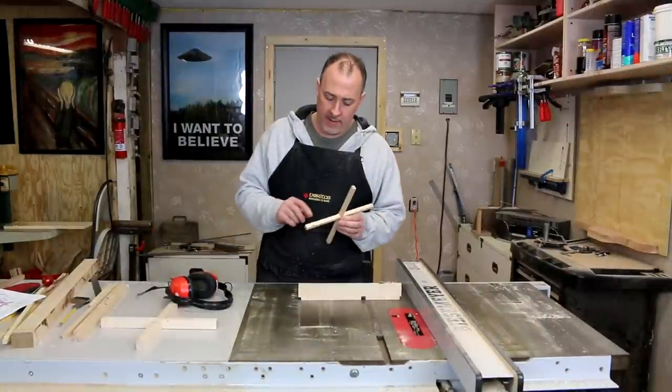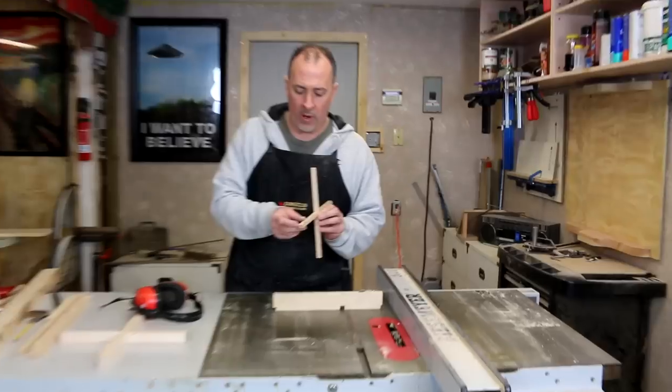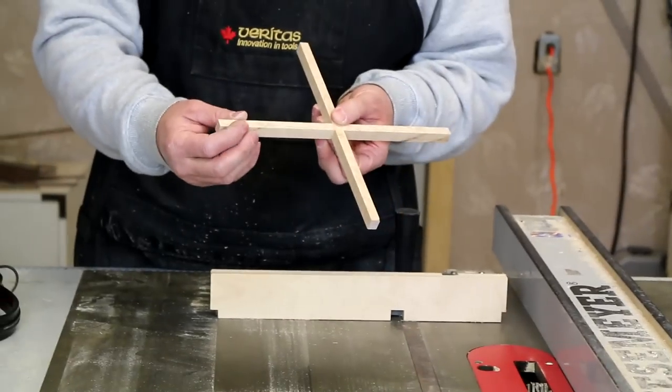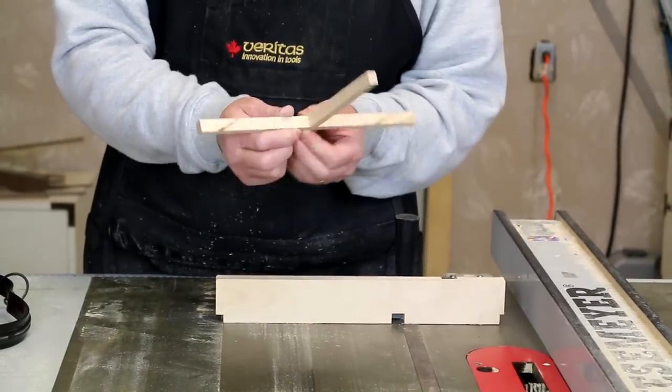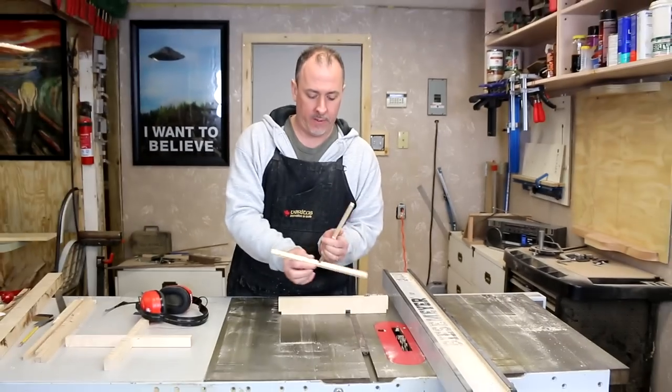We're going to cut the tenon detail on the top rails. The tenon's going to be one and nine-sixteenths of an inch long, and then it's going to be one-eighth of an inch wide. When we're done, we're going to put it together, mark it, and we're going to cut a curve on the end of it. But for now, let's cut the tenon.